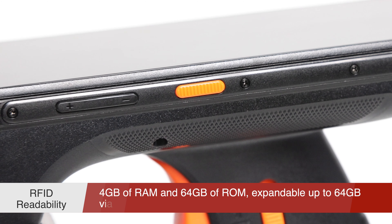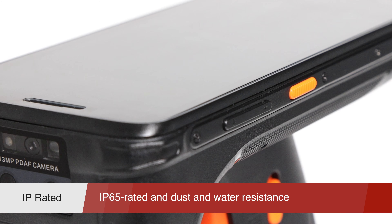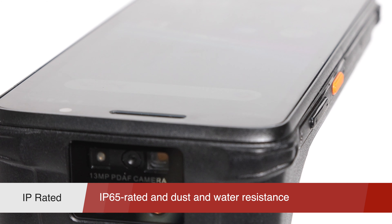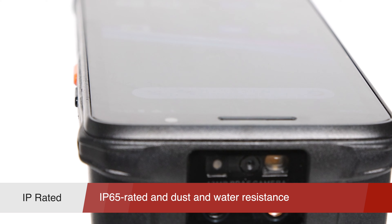GeneralScan U20 is a mobile computer with a 5.45-inch full touchscreen. Benefiting from the industry's top ImpinJ E710 chip, RFID receiving sensitivity is up to 4 dB. It has stable performance of UHF label reading in a variety of scenarios.